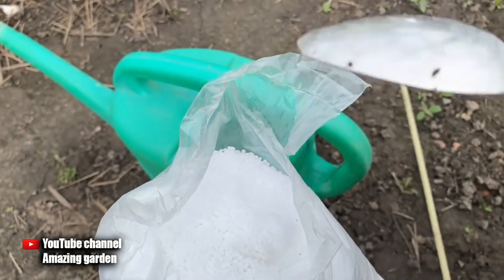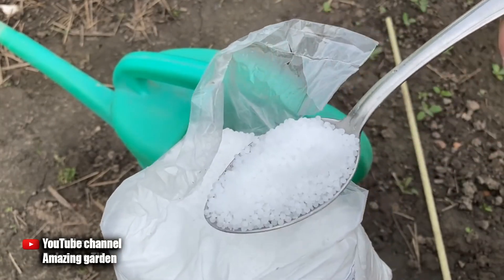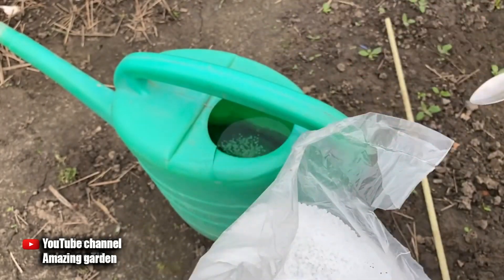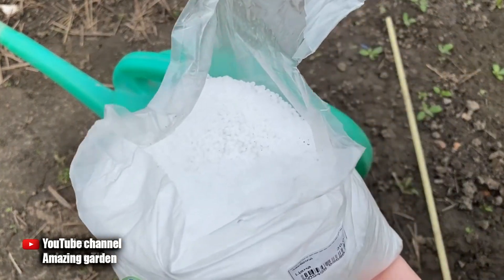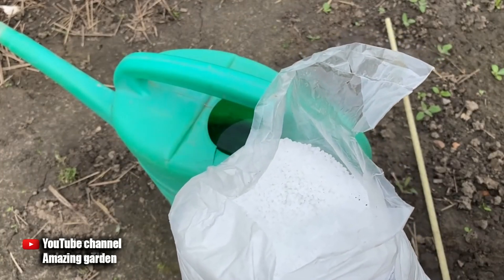Per bucket I add one heaping tablespoon. This fertilizer, in such a phase of growth when young leaves have already appeared on the raspberries, will give a quick effect — you will see how the leaves begin to grow rapidly, and the young growth will begin to grow rapidly as well. The main thing is to mix it thoroughly in water until completely dissolved.